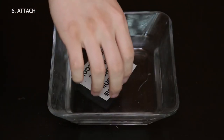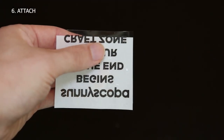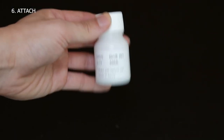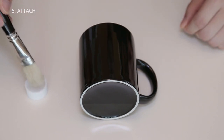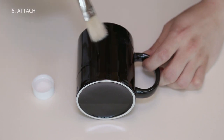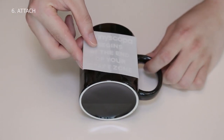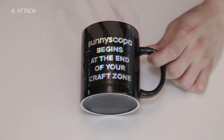Cut out the image while leaving a little margin around it. Place the decal in water for around half a minute — the white decal should start to loosen, and that means you're good to go. While waiting for the decal to soak, you can apply the glue on the surface of the substrate.